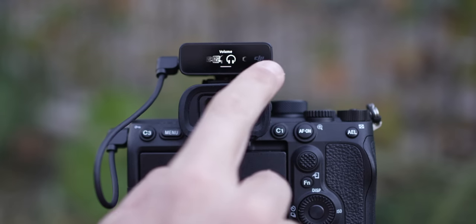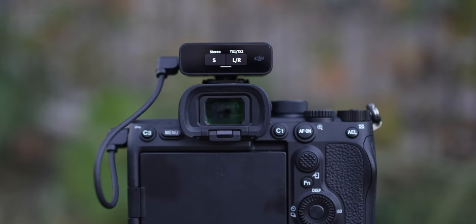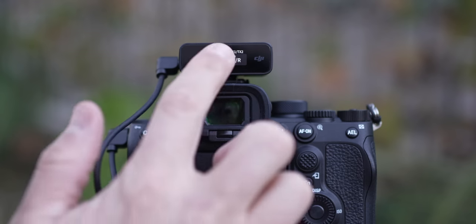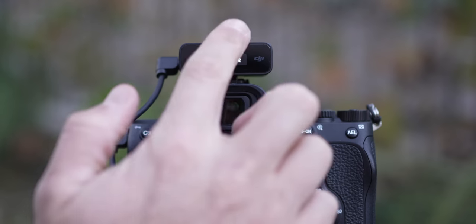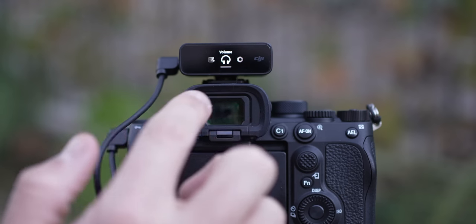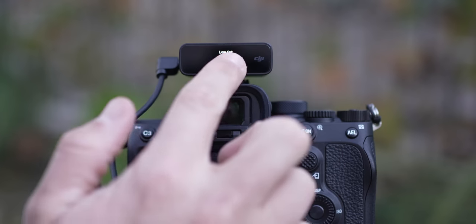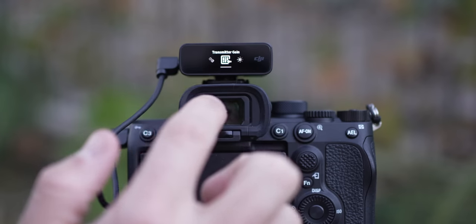For example, if you wanted to turn on both microphones and have them on the left and right channel, you just swipe down, click the selection button, and toggle between mono or stereo. This is also where you can add the safety channel. Having this touch screen gives you all your controls on the device itself — it's easy to read, you can see exactly what settings you have on, and if you need to make a switch while recording, it's a quick process.